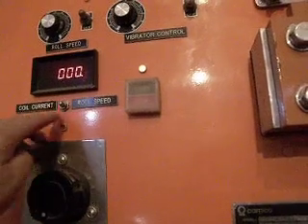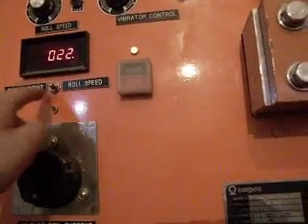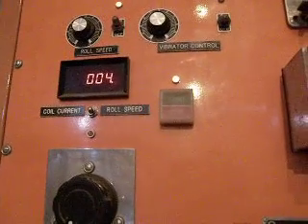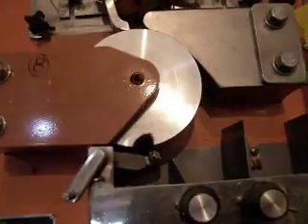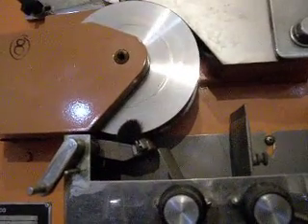The roll speed indicator doesn't seem to be working. When I click it here to the right, it should be actually indicating how many RPM, but it is not working properly. To give you a better idea, that is the full speed, and that is at 50%.